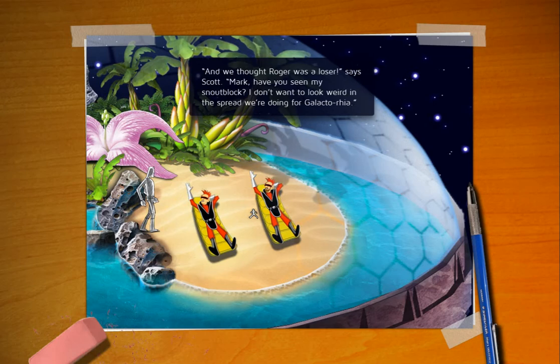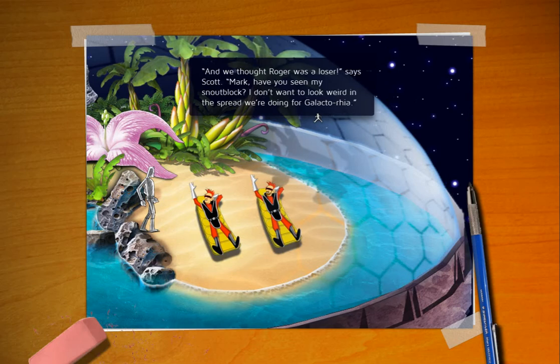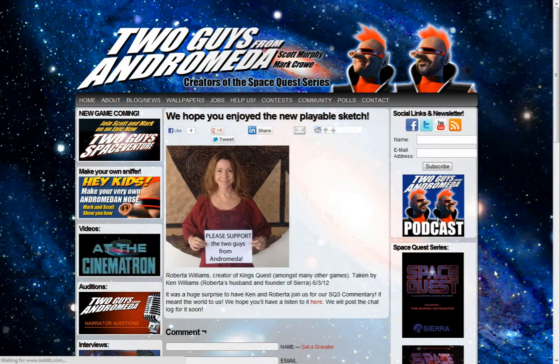I always thought Roger was a loser, said Scott. Mark, have you seen my snout block? I don't want to look weird in the spread we're doing for Galactoria. I still can't read that without laughing. Galactoria. I'm telling you, it's like a cross between an STD and diarrhea.